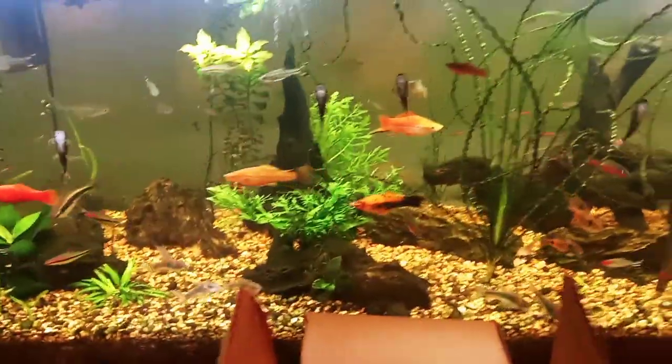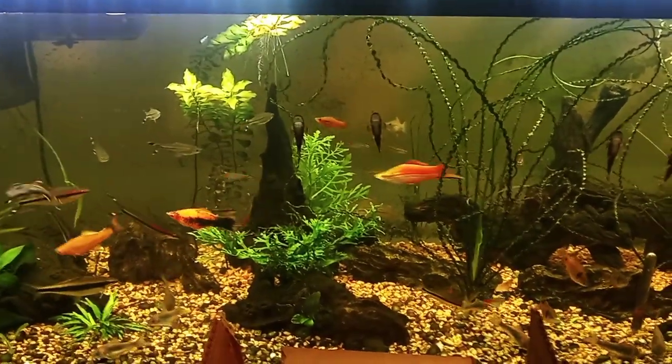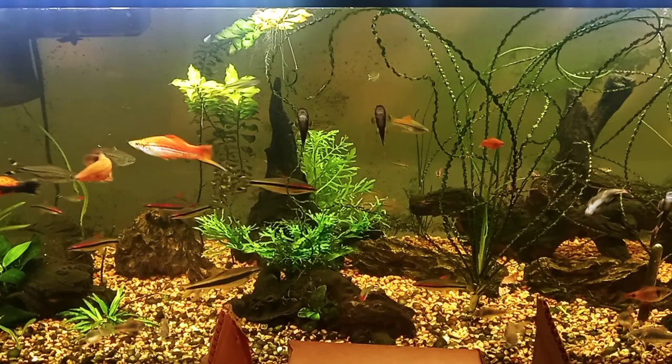Well, that's it for now. Remember, I'm Jeff and I enjoy fishes — thanks for watching.